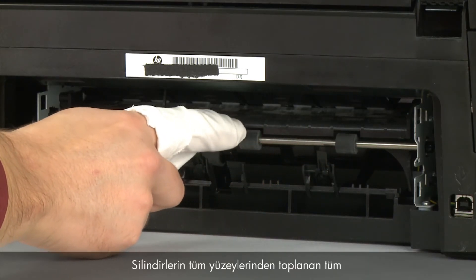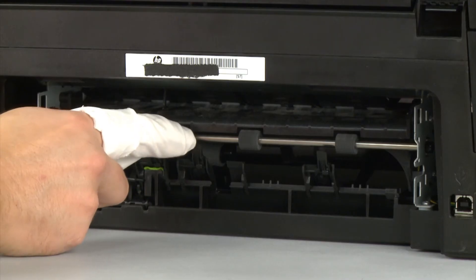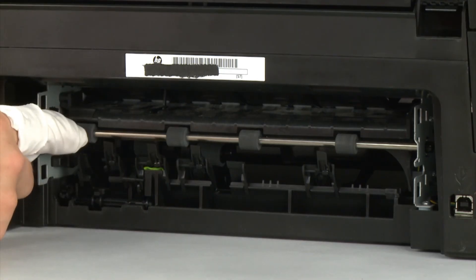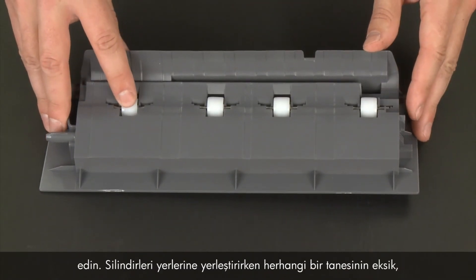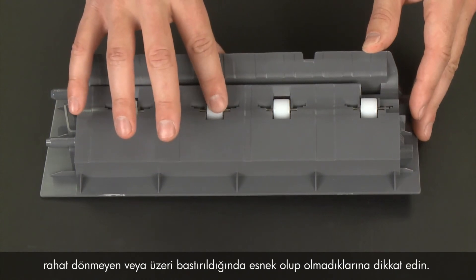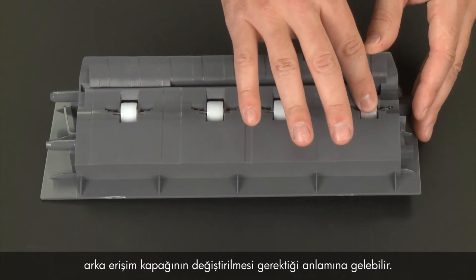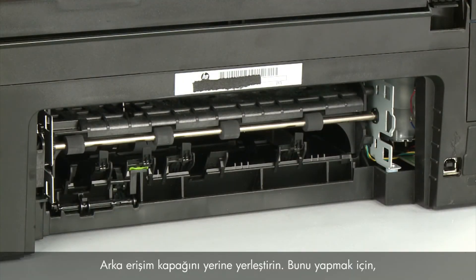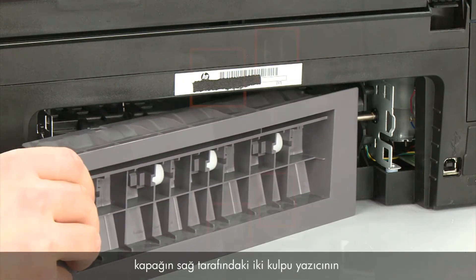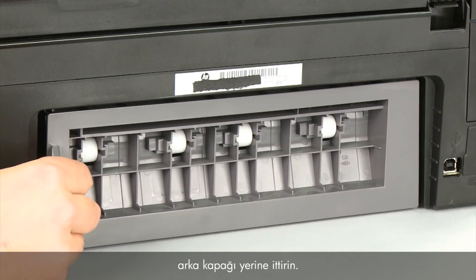Make sure that you remove any buildup or debris from the entire surface of the rollers. While the rear access door is removed from the printer, check the hard plastic rollers. Note if any rollers are missing, don't roll freely, or are not springy when you push on them. These conditions could prevent rollers from feeding paper properly and mean that the rear access door needs to be replaced. Reattach the rear access door by inserting the two pegs on the right side of the door into the right side of the printer and then pushing the rear access door into place.